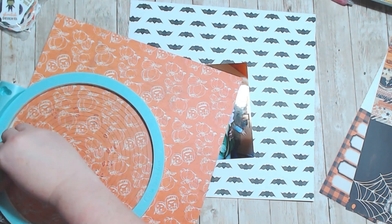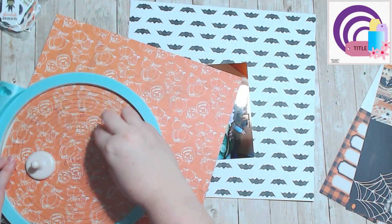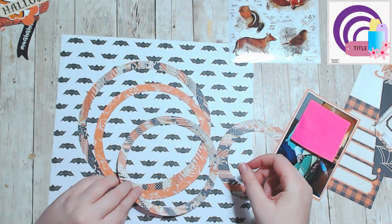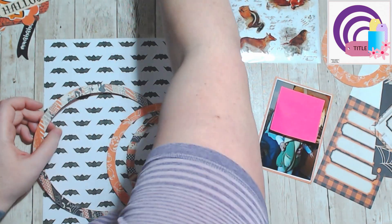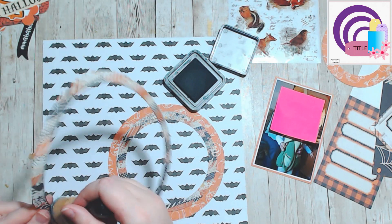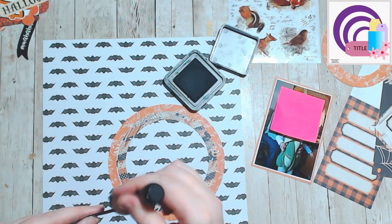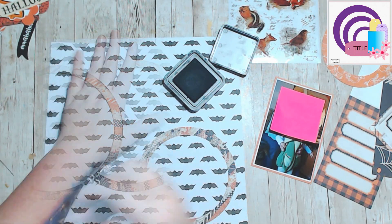Hello, it's Holly with Ivy Cole Creations and today we are working on day 14 sketch created by Darla Weber for Christy's Beautiful Life 30 Days of Sketches series 11. I had fun with this and I just ran with the Halloween theme that was happening that day — I think I did four Halloween layouts all at once.